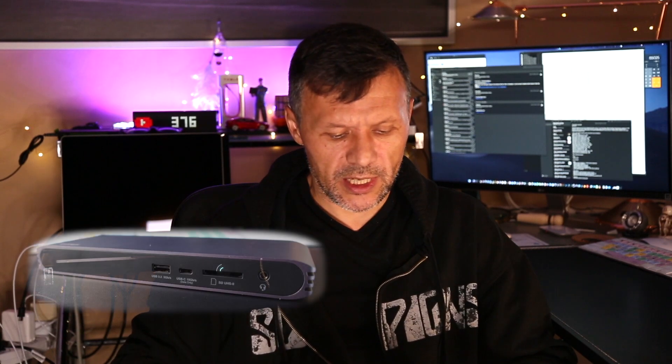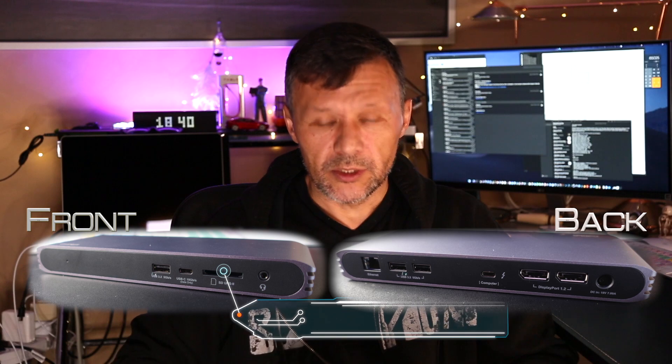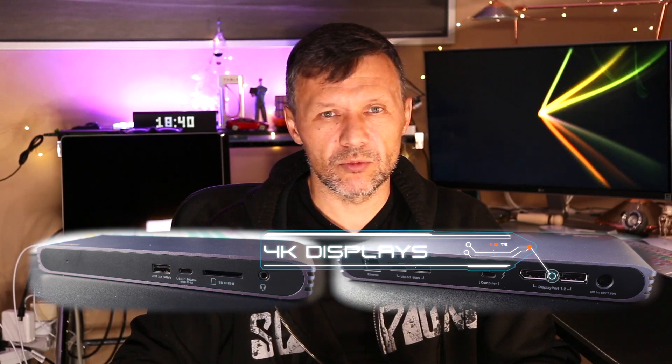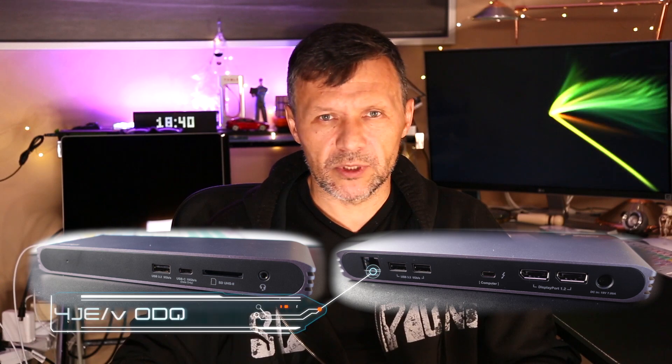The dock I got is this guy here, and I'm going to test it and see if it's going to be working fine. It's a USB-C Pro Dock and Thunderbolt USB-C. It's also got a whole bunch of different connections and options, such as a card reader for micro SD, USB connectors, a USB Type-C connector for data, DisplayPort connectors which can be connected to my displays, and a whole bunch of other stuff including network.